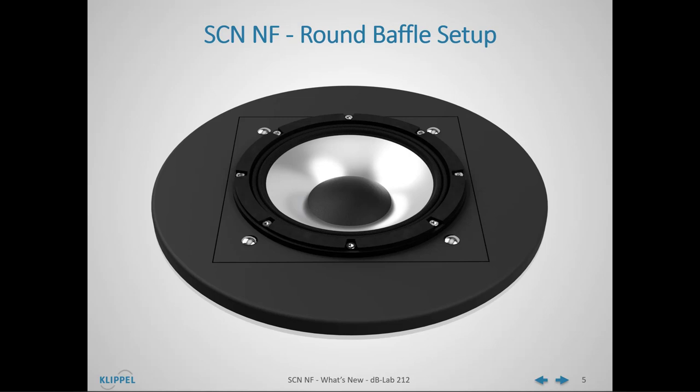The Near Field Add-on features a split baffle construction with a round outer baffle with an outside diameter of 450 mm, and a rectangular insert in the baffle in which transducers are mounted up to a size of 300 mm. The full baffle is also supported by an aluminum backplate. Due to this construction, the baffle is far less prone to parasitic mechanical vibrations in comparison to traditional large-size baffles used in anechoic rooms.